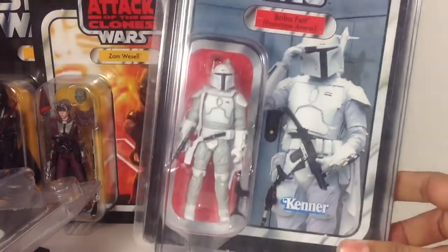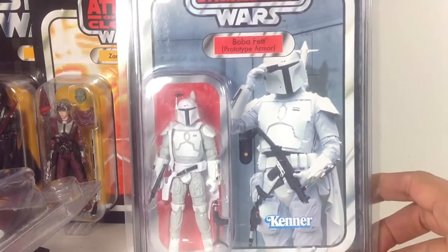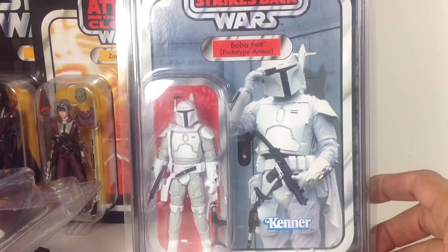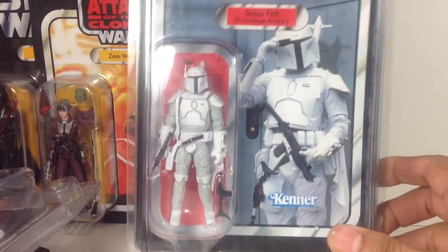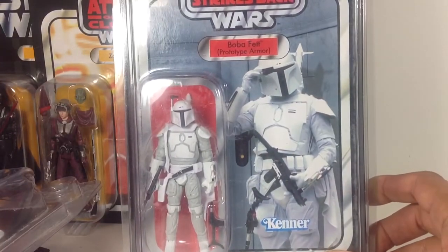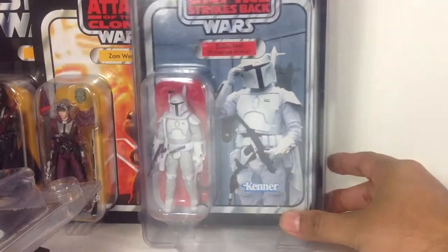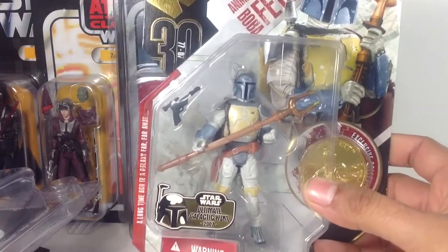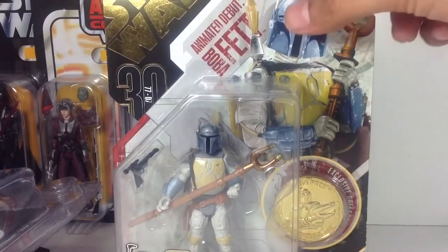Another Boba Fett here — this is the one in the prototype armor. I did the mail-in rebates for this guy and was very happy to get him. I wish I had gotten a second one because it would be nice to have another to open, but it's just a killer-looking card. Great image there of the prototype armor, looking very suave in the white. And then Animated Debut Boba Fett — I have this guy loose too, with really cool 30th Anniversary packaging.